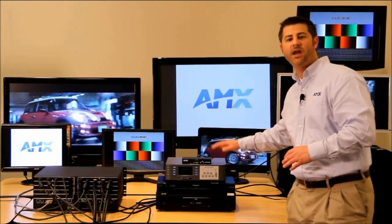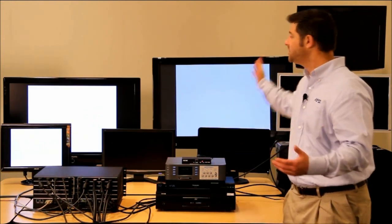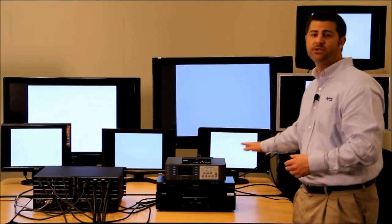I've got several different source devices. I've got an Inspired Signage player — it's a 480p source device. And as we switch it to all of the outputs, you'll see that all of the displays are showing it without a problem.